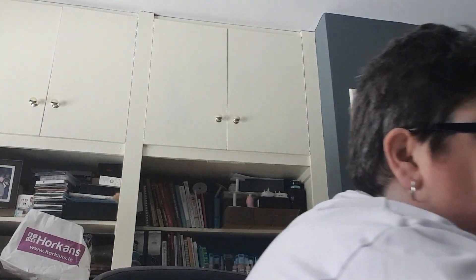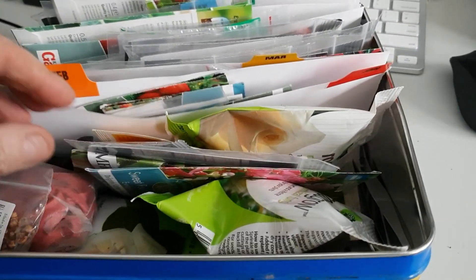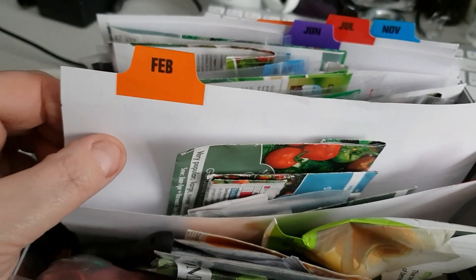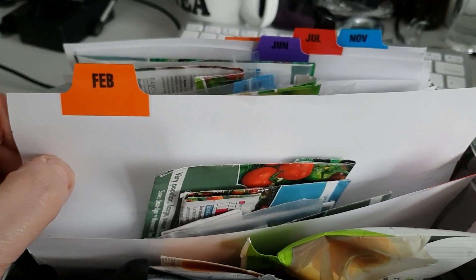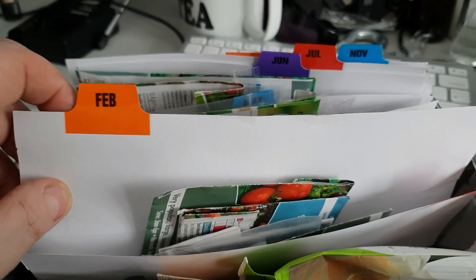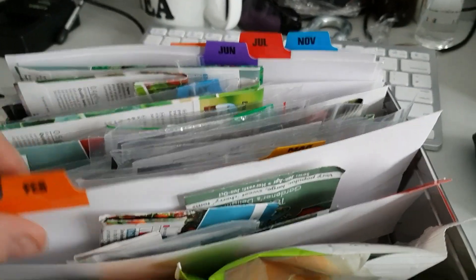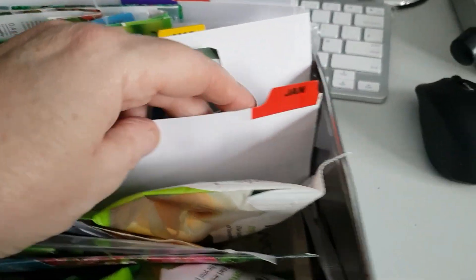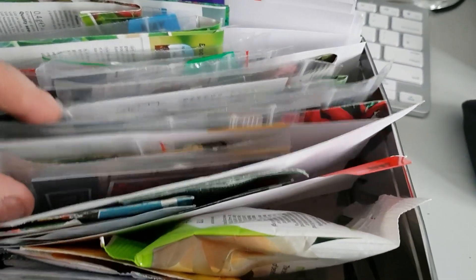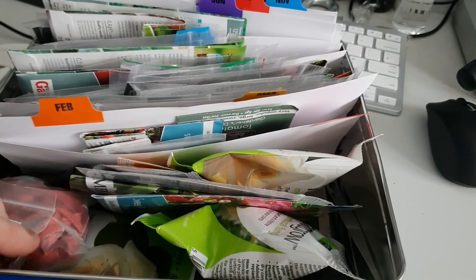I've been sorting out my seed box. I had this little tin — it's empty now so I store all my seeds in there. I used these little dividers — one through ten — and I'd already had a set of them. I trimmed a bit off the bottom and slid them in. So in January I've got everything in that section, February and March and so on. That was a good little system.